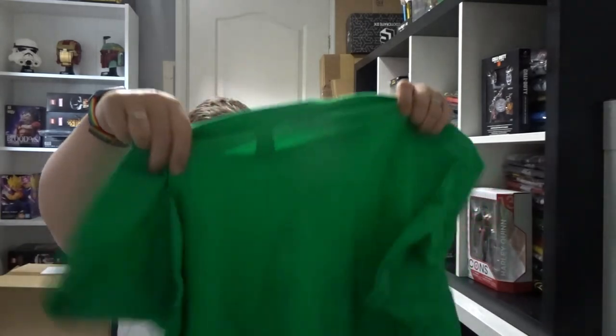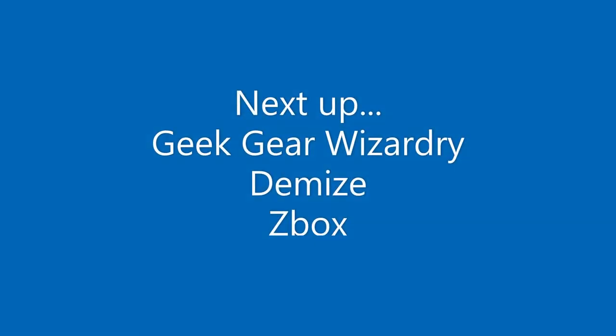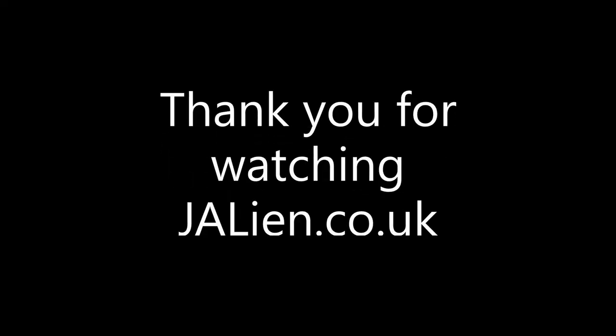And finally we've got this cool green t-shirt. And that's everything. Thanks very much for watching and we'll see you next time at jailian.co.uk. Bye.